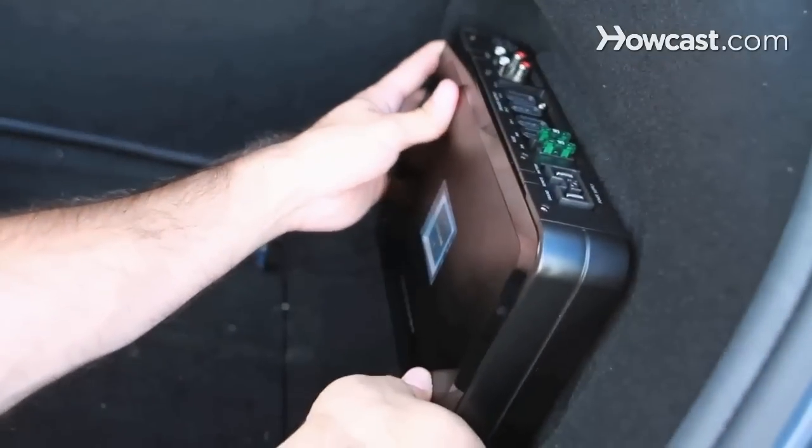Sometimes you're going to want your amplifier to be seen — sometimes it looks great. We hide all the wires, we mount it in a nice spot where it's visible, and we can put neon lights on it to really accent it.